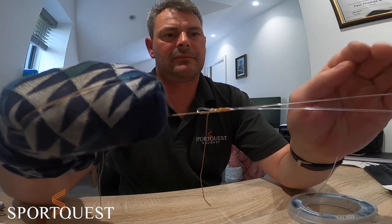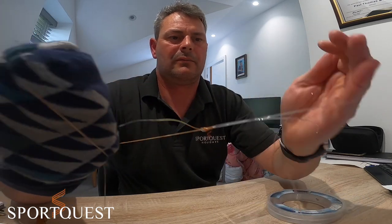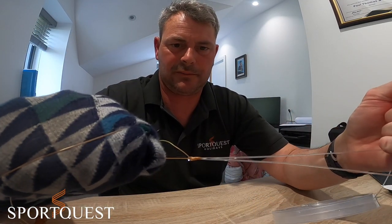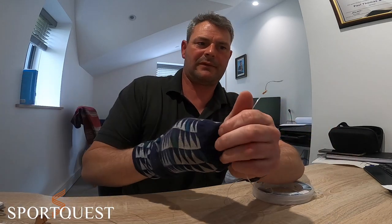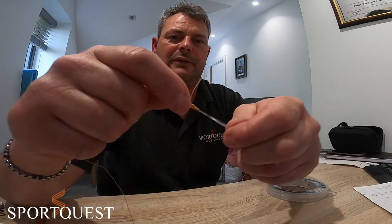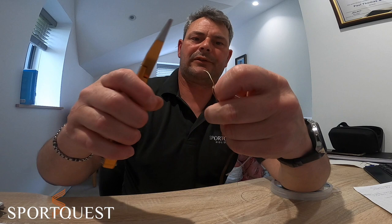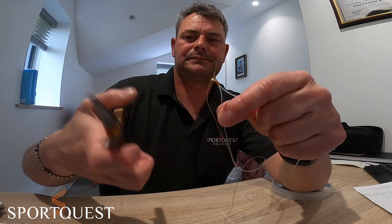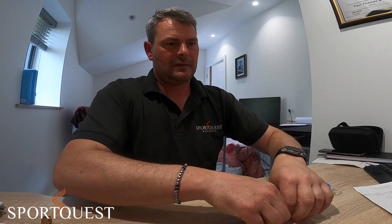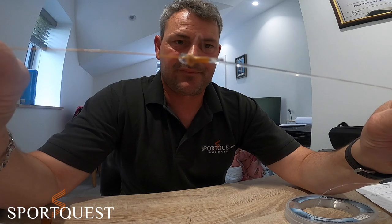On the braid mainline make sure you get a good grip, and also on the leader mainline get a good grip, then pull them apart until one pulls over the other - do that a couple of times with a real good pull. You should end up with a neat, compact knot - that should not fail you.